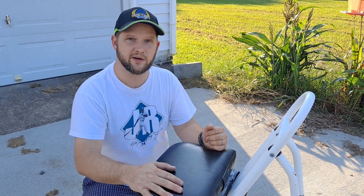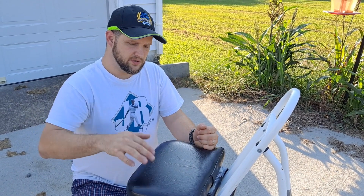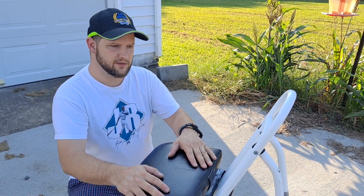Also, this thing gets super wet, so carry a towel with you. This will get covered in dew. I usually just use my shirt, but I should be more prepared and use a towel.